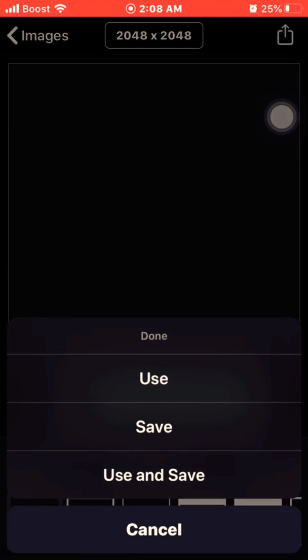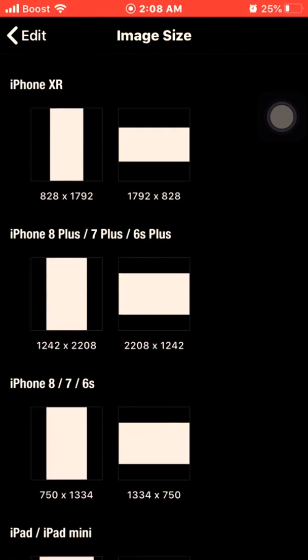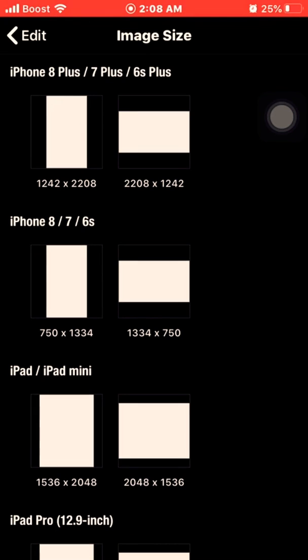I pick an image which is my black background — can't go wrong with black, that is my favorite color. First I'm going to customize the settings to my liking. I choose my iPhone 8, which is what I use.